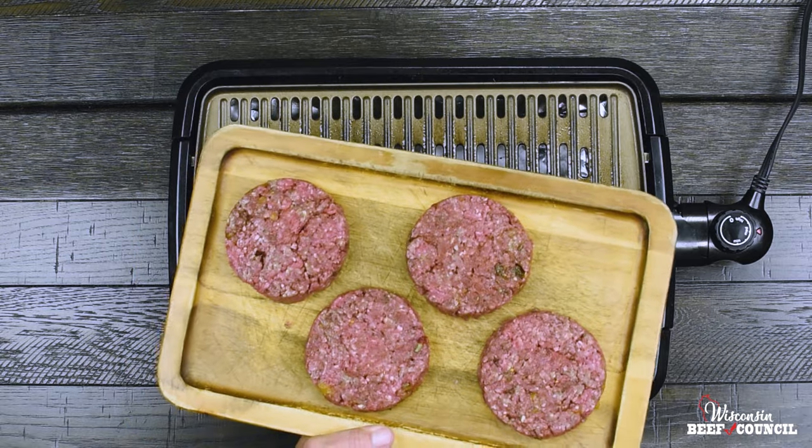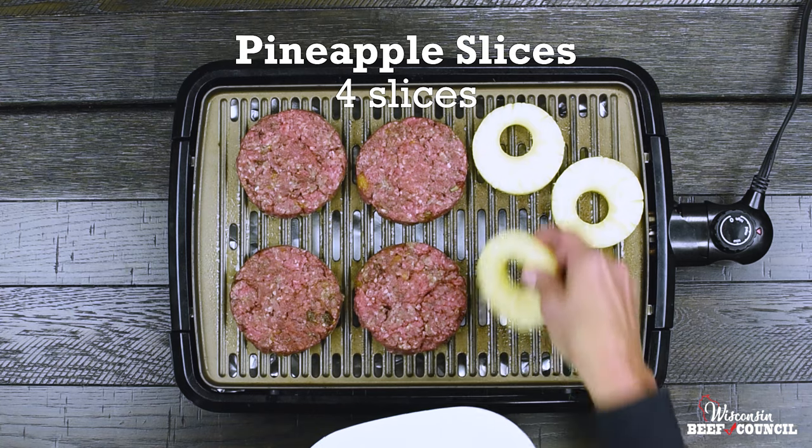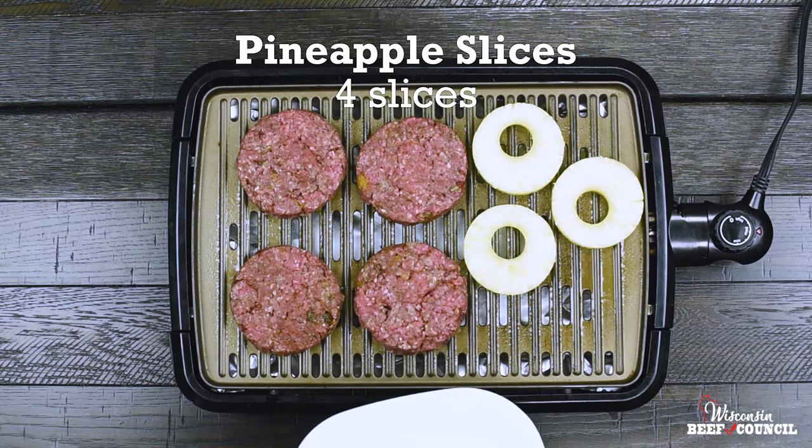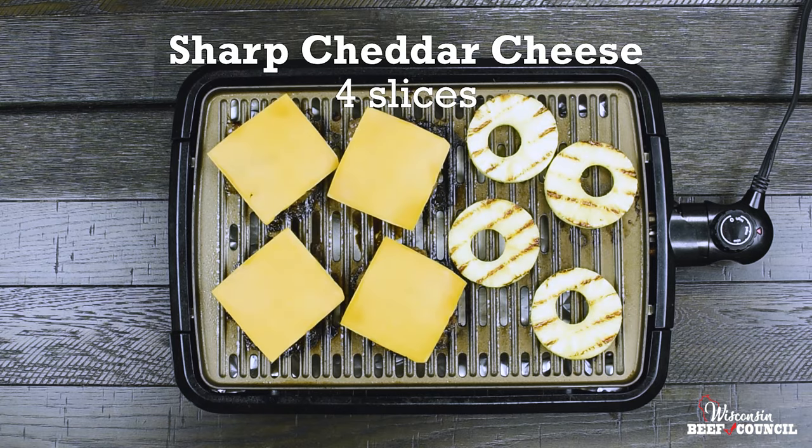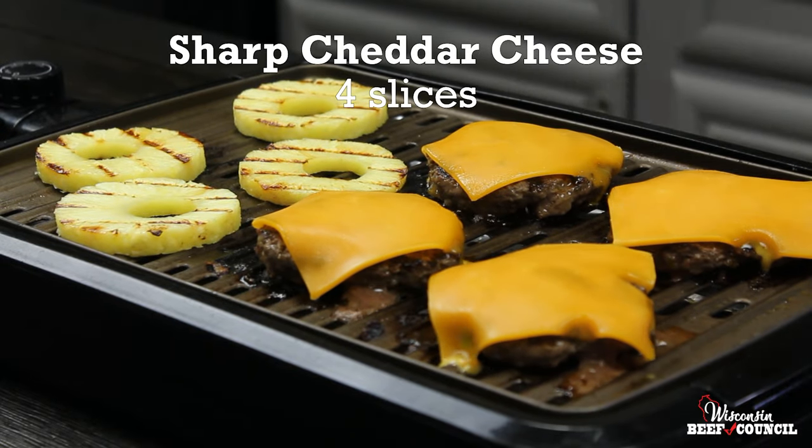Grill these about eight to ten minutes over medium heat along with four slices of fresh pineapple. Grill the burgers to an internal temperature of 160 degrees, and in the last couple of minutes, top with sharp cheddar cheese.